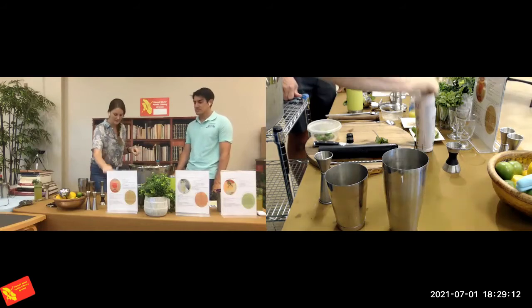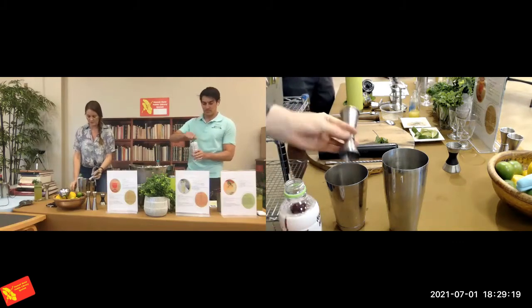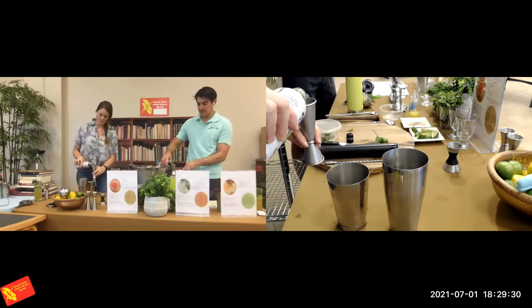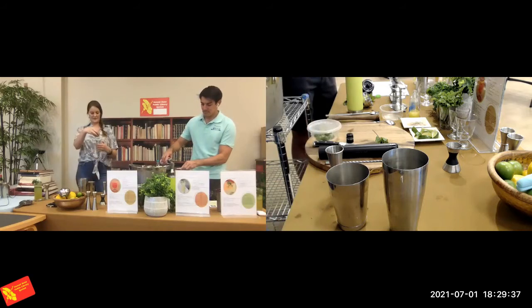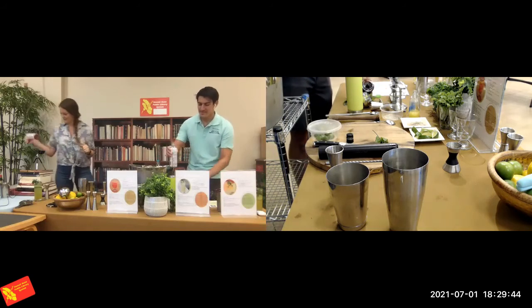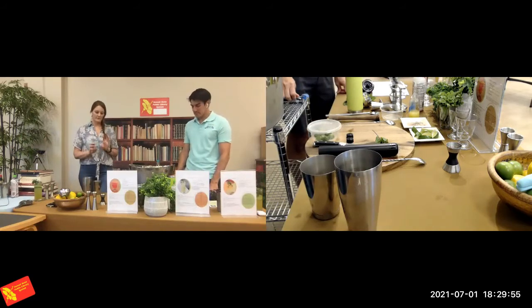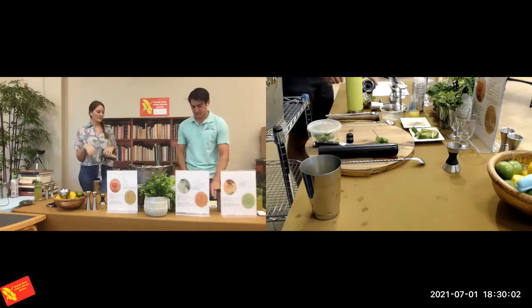Next is coconut water — you have about four ounces of this. If you're using a jigger without lines, it's most likely your large side twice. This is a coconut water with a pink color, so it makes the drink look a little funny. If you have clear coconut water, it might make the color slightly more vivid. We're going to skip the muddling even though we put a whole bunch of mint, shiso, and basil in. Instead, we'll do a harder shake to really incorporate all those aromatics from those herbs.